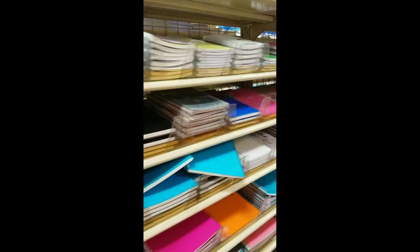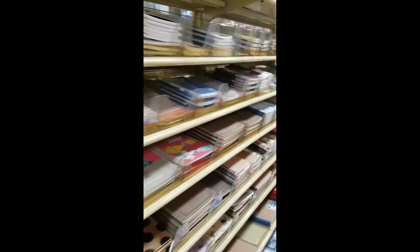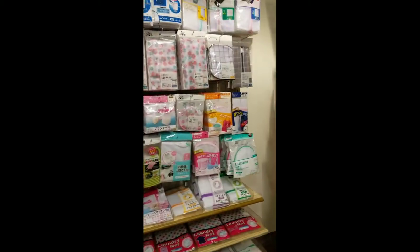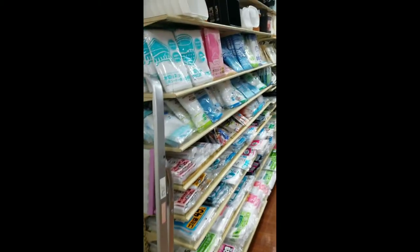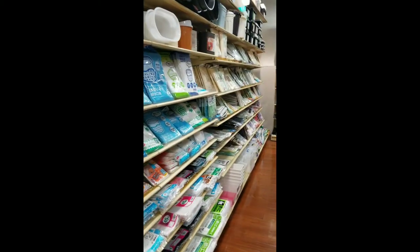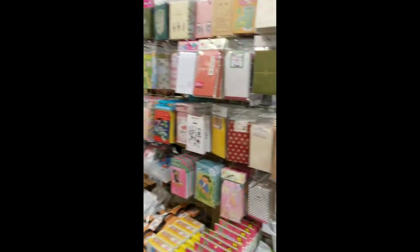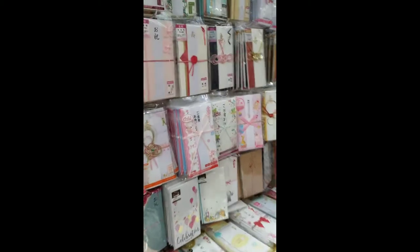Now at the very end is pretty much just all school stuff — and bags. School stuff, cars and stationery. You want to see? Look at how cute these are.